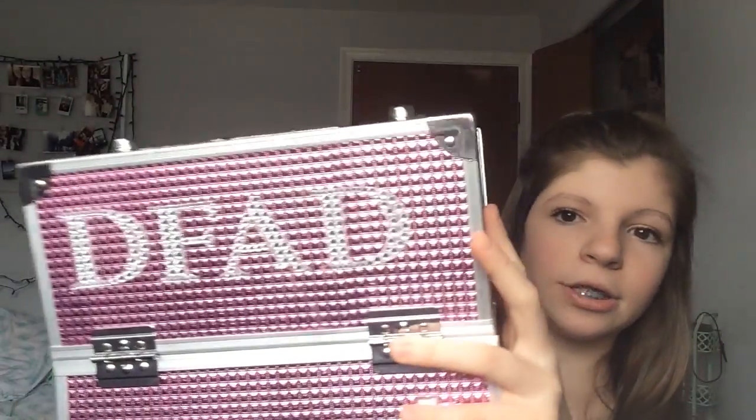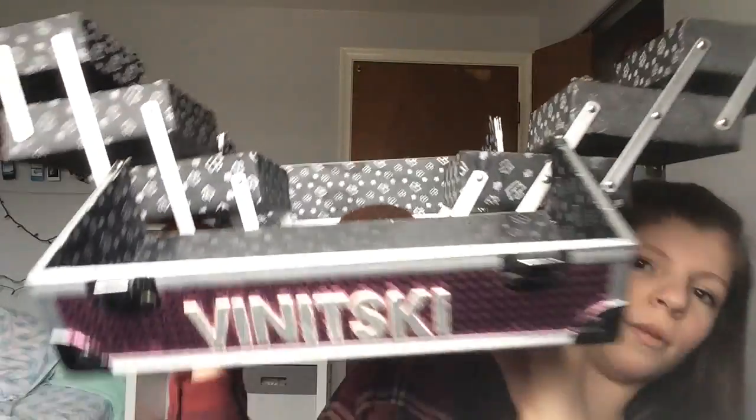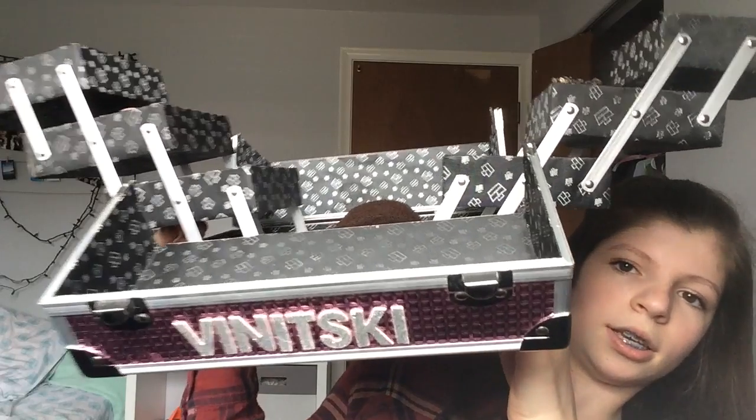Before we get into this video, please give this video a big thumbs up and subscribe to my channel. So, this is what my makeup box looks like. You open it up and you pull them out and it looks like this. Now I'm going to show you what's in my makeup box.